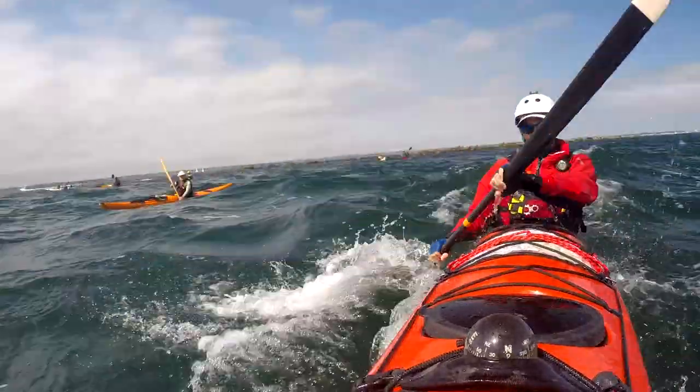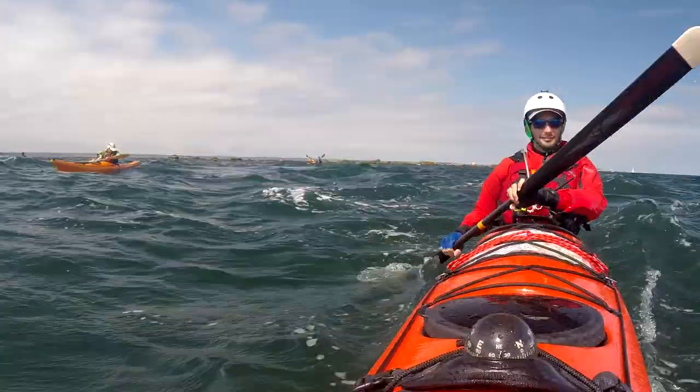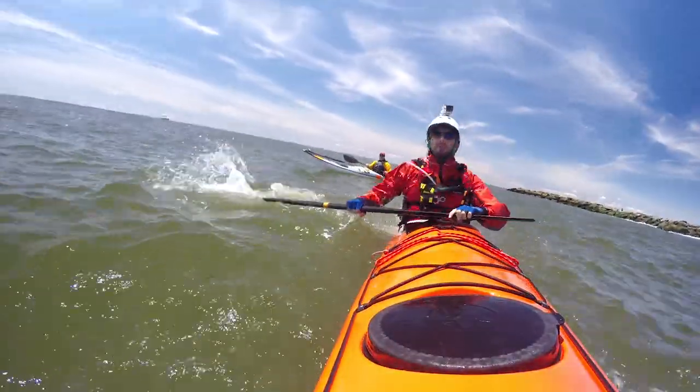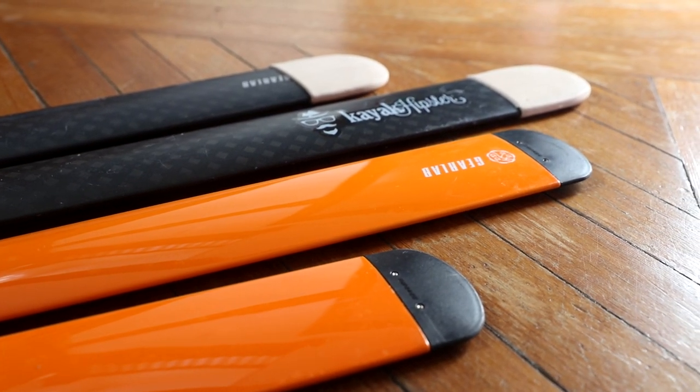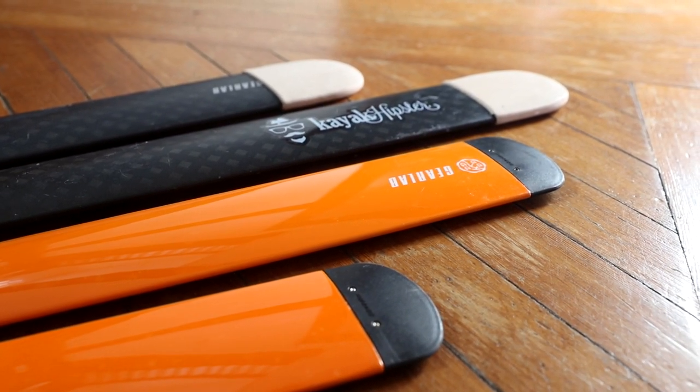It was great for long day paddles, it was great in rough water, it was really forgiving for rolling — all around a great paddle. And when I found out about GearLab's new model, the Nutellic, I was very intrigued to see what changes they had made.